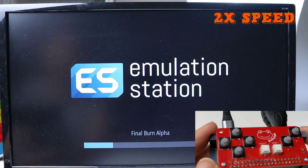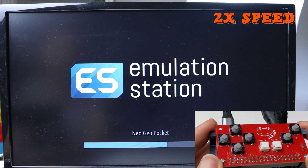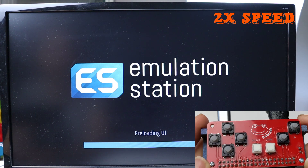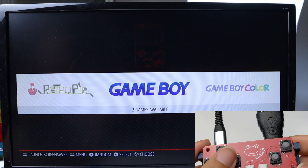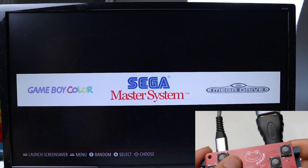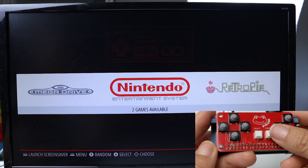As you can see, it got to the Emulation Station right now and all of the things that you want for Gameboy and Nintendo are all there. You can see the interface of the retro games — in Gameboy I have some games and I also have some in the Nintendo. Let's try it right now.